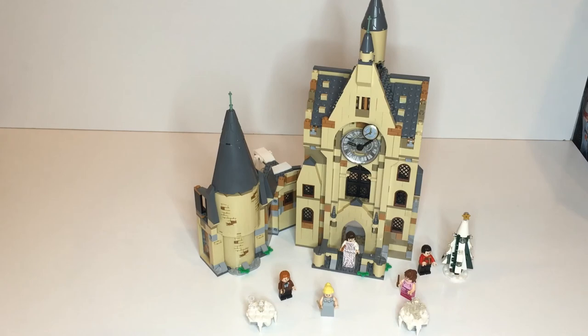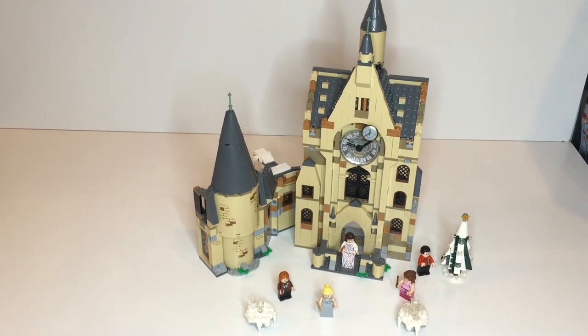One bit of information I forgot to include: the sections connect with one regular Technic pin and one bluish Technic pin — the one with the Technic plus on one side and the Technic pin on the other. I found that very annoying and weird. I don't know why they wouldn't keep it consistent across all the sets. The first section had all regular, this one had the mixed type, and the third had all regular. So I'm not really sure what's up with that. I hope you enjoyed — thank you guys for watching, I'll see you in the next one!